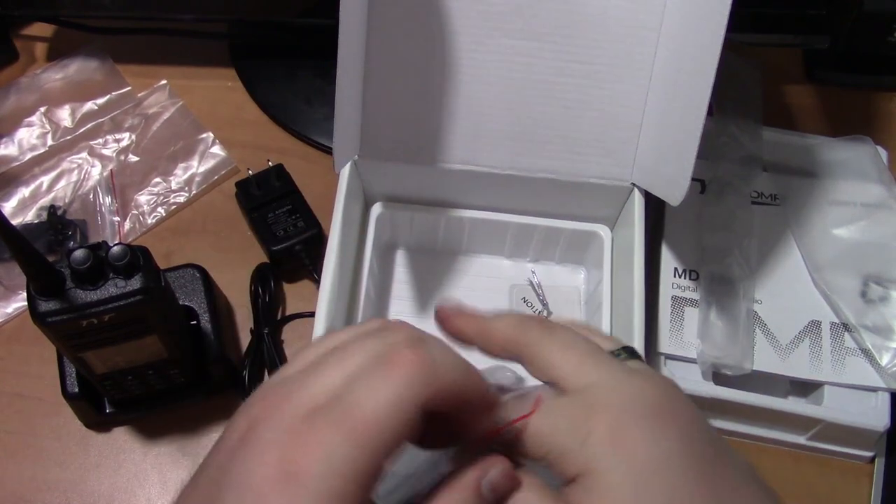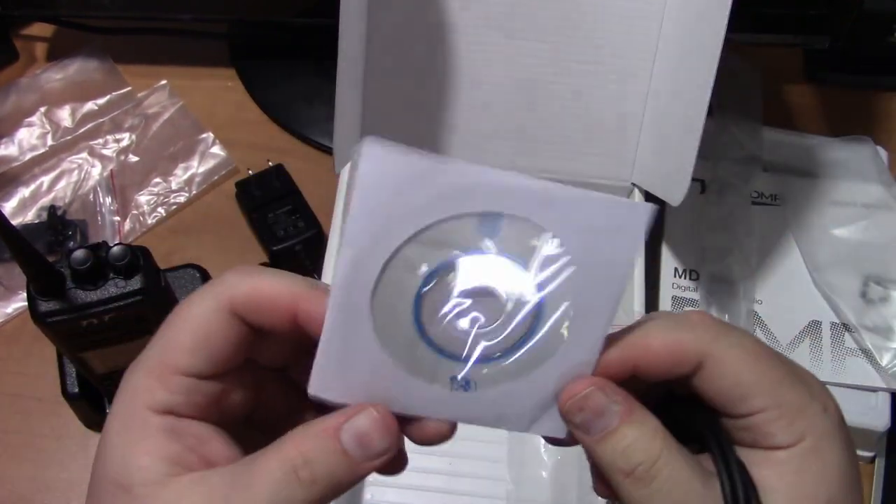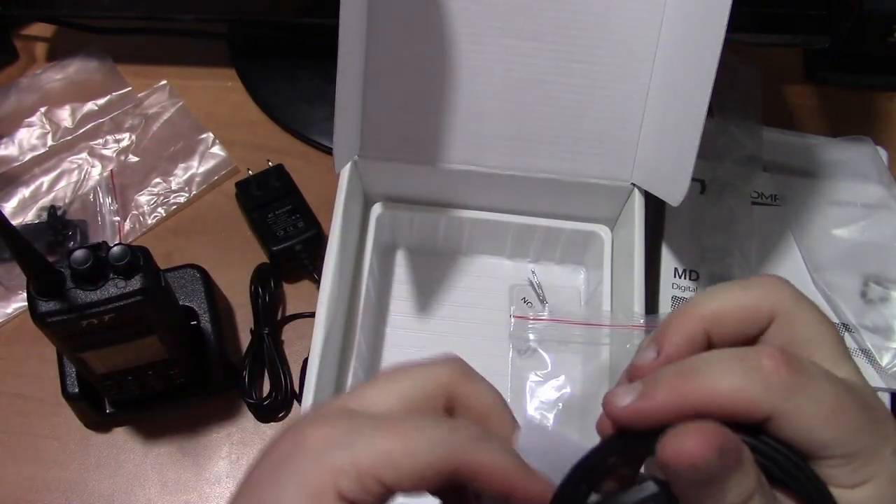And the programming cable for the radio itself, and a mini disc with the programming software.